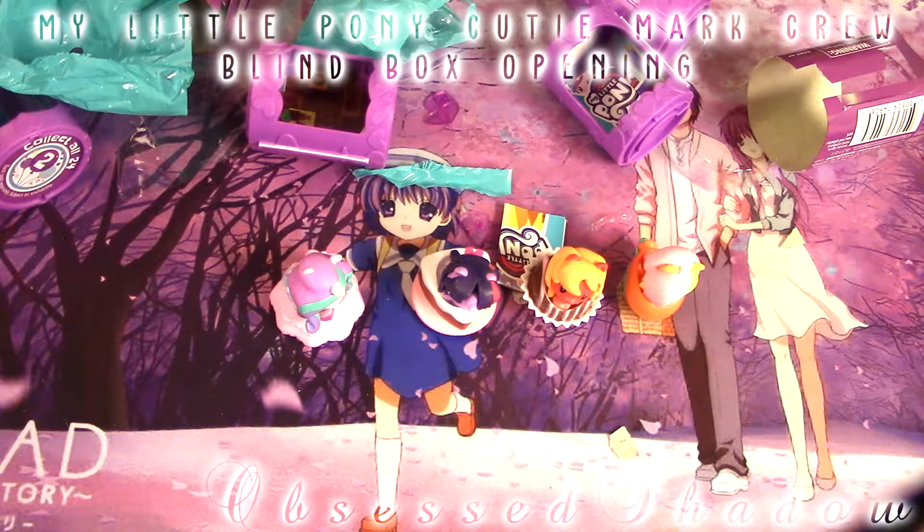We're missing Luna sadly, because we got Cadence in the last one. But I hope you enjoyed this video. Take care, and I'll see you guys in the next video. Bye!